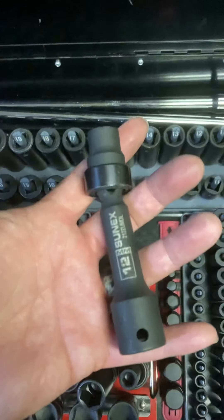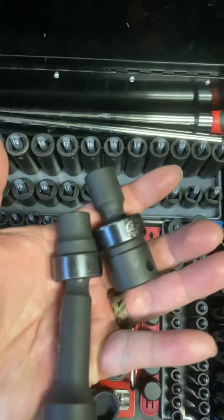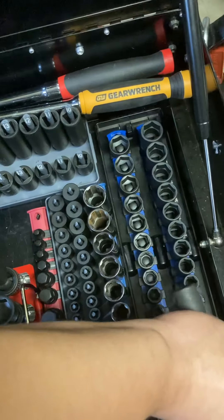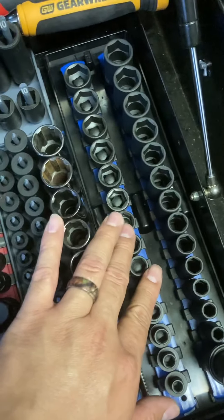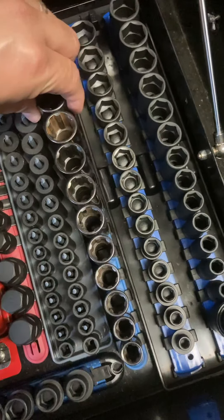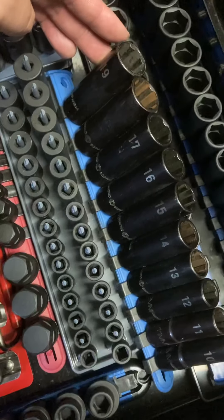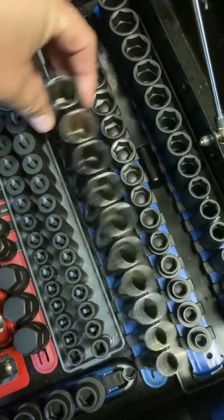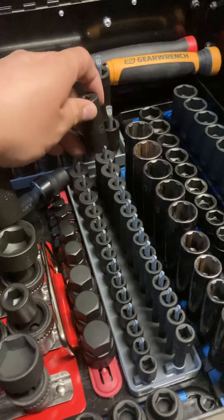This is for a Ford drive shaft — I bought these to work on it, new joints. So these are the Gray Pneumatic mid-lengths, these are the Cenex stubbies in 3/8, these are the Matco easy outs for damaged bolts and nuts, and then these are the Matco quarter inch metrics.